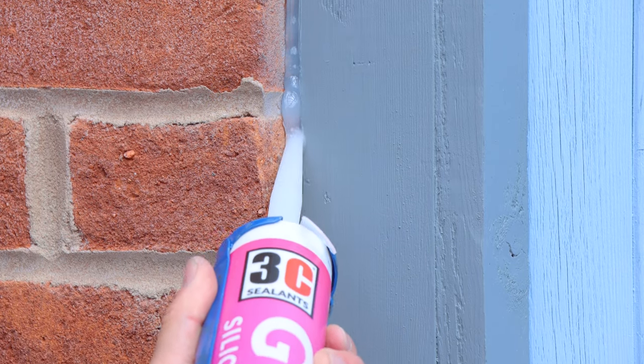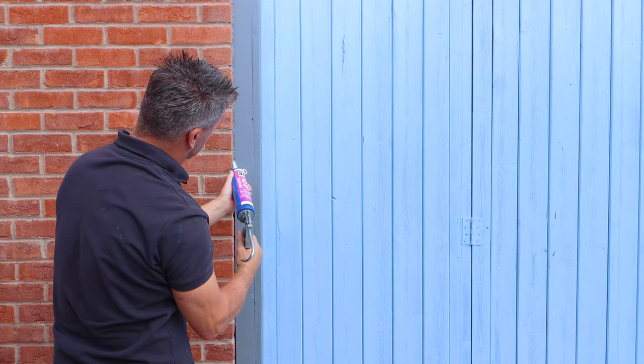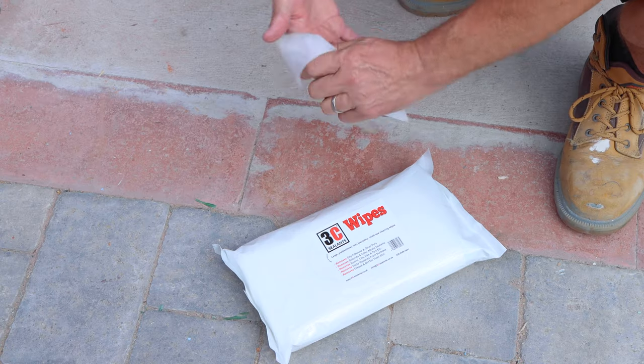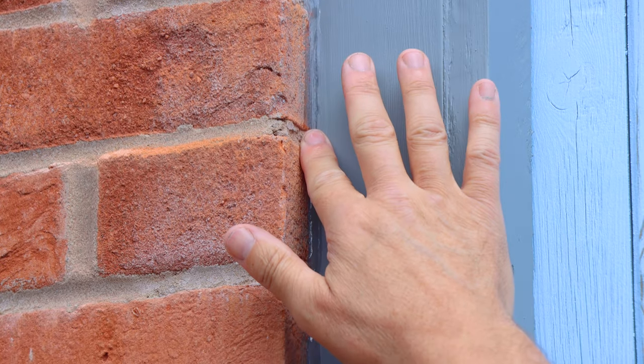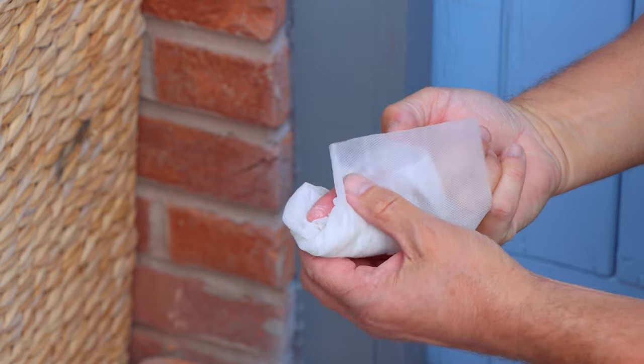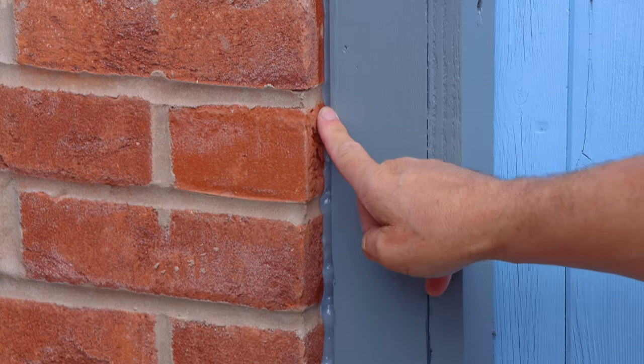It's a general-purpose silicone. This will make them more airtight and weatherproof, as well as reducing any sound traveling through. Give your finger a little clean with one of their silicone wipes and then smooth off the surface. I don't have to worry too much about what this looks like — it will be getting covered later with a plastic bead.